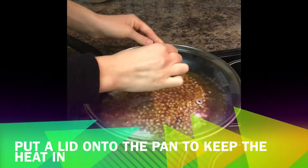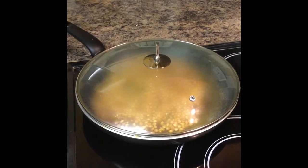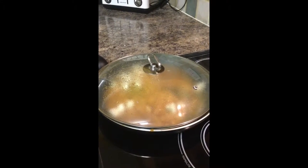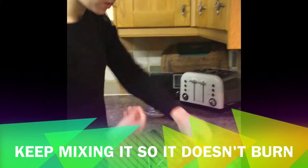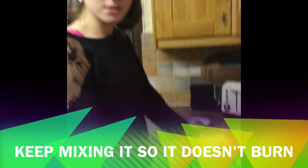Now I just want to cover this up with a lid so the kernels have a steady temperature — it's really hot. I mix the corn so they don't burn, and I just want to keep an eye on it so it doesn't burn.